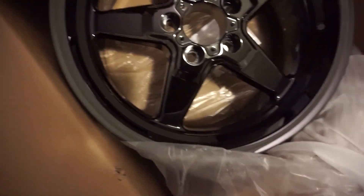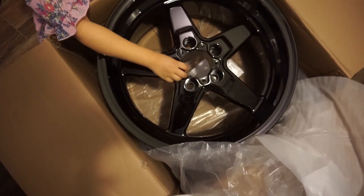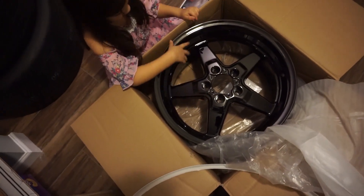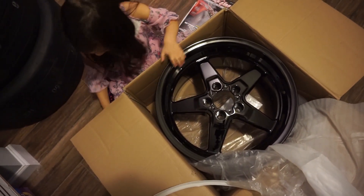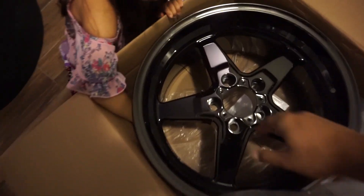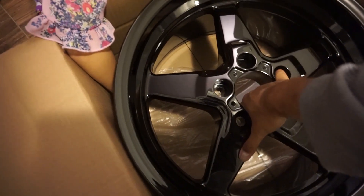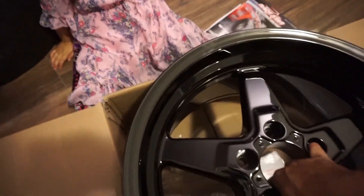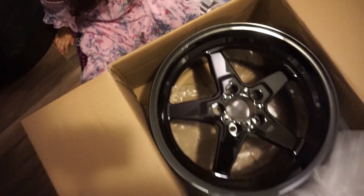Look at that. That is so shiny! It is. It's heavy too. Well, it's not super heavy. Move your arm. Move your hand.